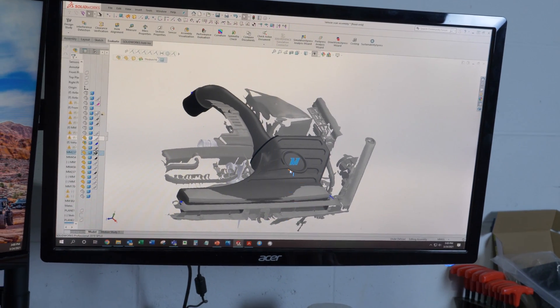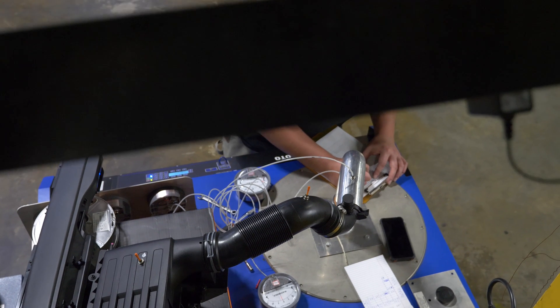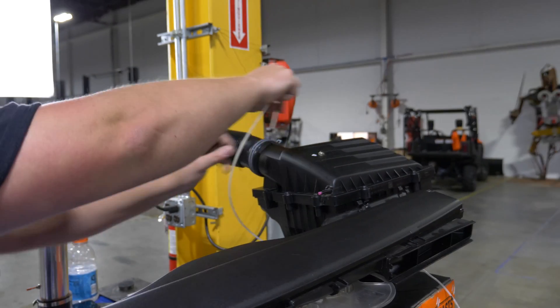We're in the middle of developing our Volkswagen Mark 7 air intake. What we're doing right now is we have the stock air intake system on our flow bench, checking it out and seeing where there are areas for improvement.